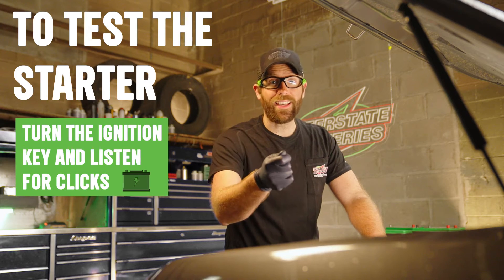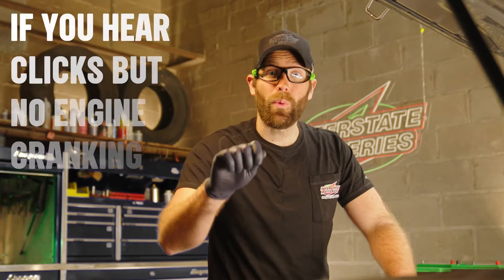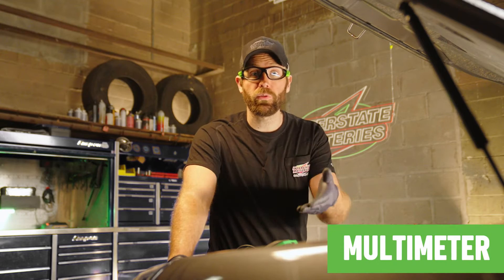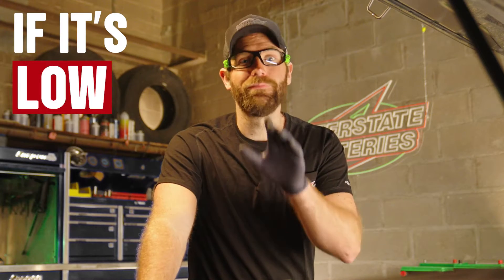To test the starter, turn the ignition key and listen for clicks. If you hear clicks but no engine cranking, you could have a starter problem. Use a multimeter to check the voltage for your starter. If it's low, you found your issue.